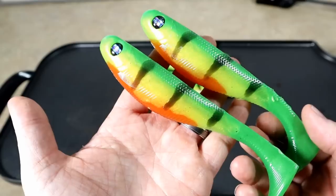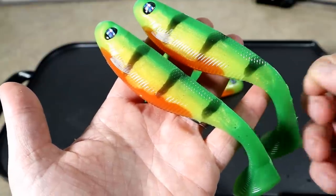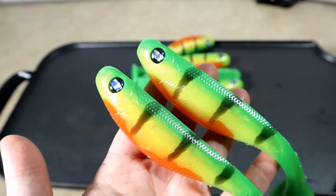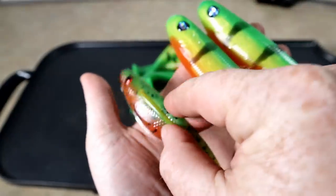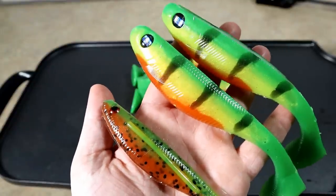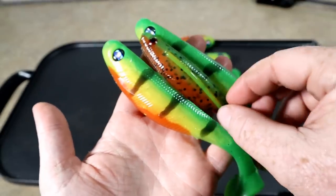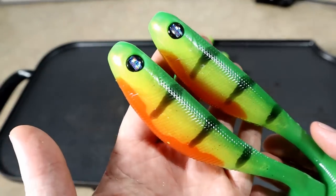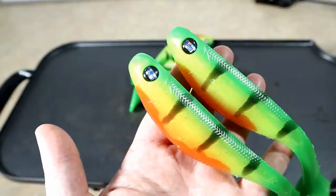Look at that — two different takes on the same sort of color. It's hard to argue that one's better. The hand pour allows you to obviously get a little bit more fancy with it, but those are hot, let me tell you. I am absolutely digging those. I definitely wanted to do sort of an advanced hand pouring tutorial, and I knew fire tiger would be a good candidate.